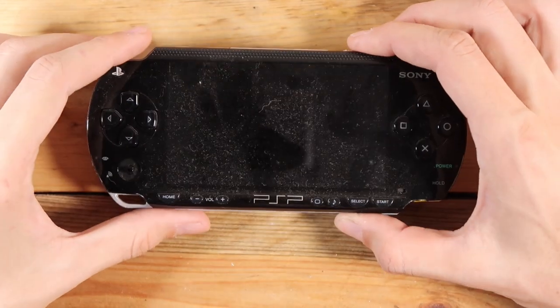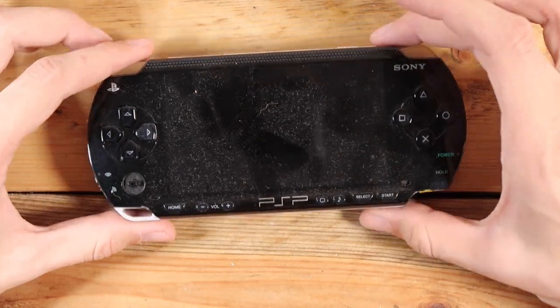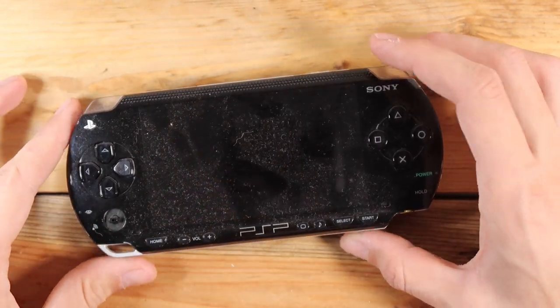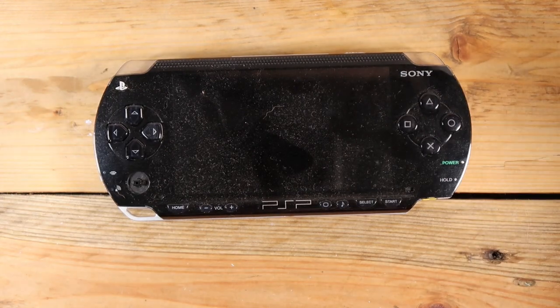Hey friends, thanks for watching another video. Today I'm going to be doing, honestly, not a whole lot. I've got a few PSPs that I've had sitting around for a while, and they all just need very tiny things. Also they're very dusty. So we'll start off, let's just get straight into it.